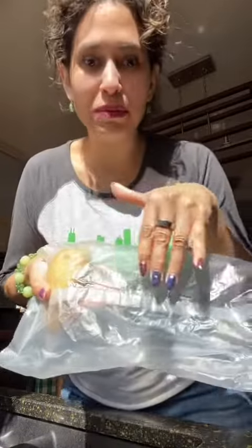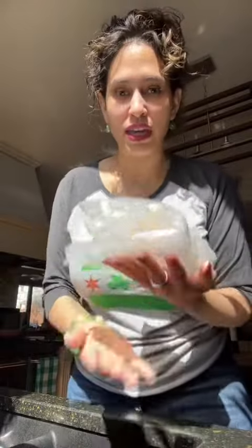She'd put the potato in the bag. You can fit like maybe three potatoes in here, but we're just doing a single serving. And fold it so that the weight of the potato sits on the bag.